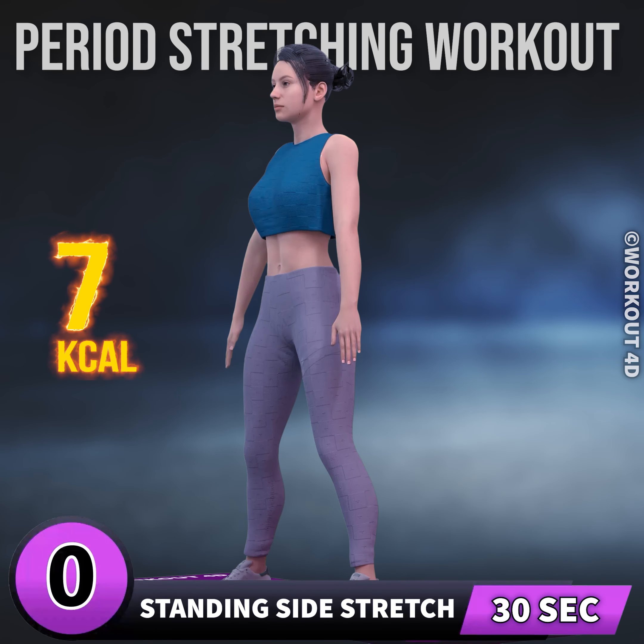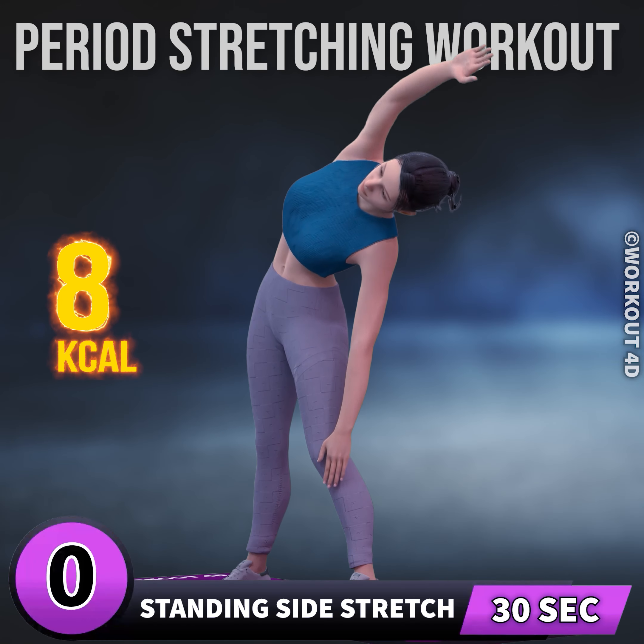Next exercise is standing side stretch. In three, two, one, go. One,